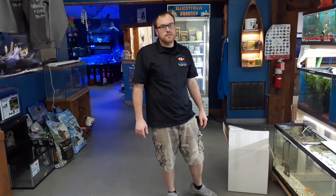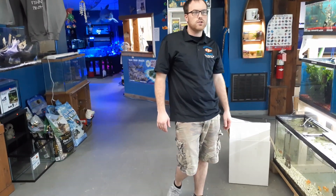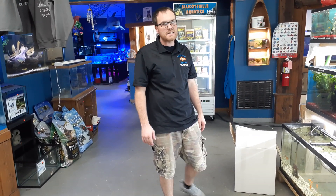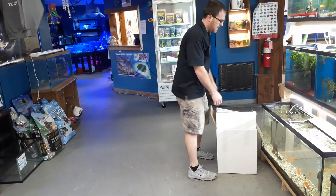Hey guys, Skyler here with Elkeville Aquatics. We just got a fresh shipment of angelfish and guppies in from our local breeder Bierbauer Aquatics. We're going to go ahead and unbox these guys and get them acclimating here.